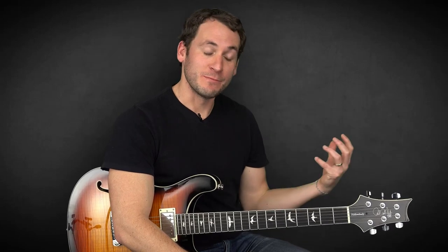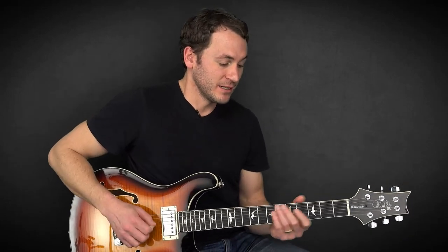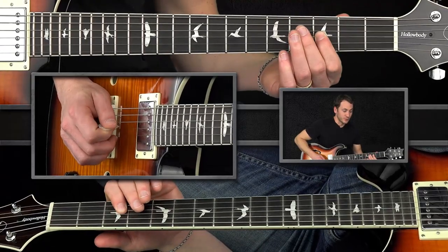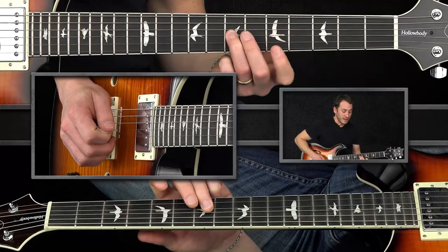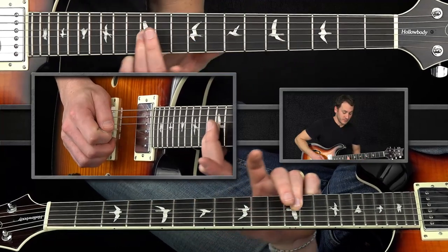Now we're going to do what we did in majors as well — we're going to add the missing notes to create the pentatonic scale. That's going to be the root and the flat seven, and that's going to give you your minor pentatonic scale. So in G, that starts on G — flat three, here's your one, two, three — going from flat three, four to five, and then your flat seven up a minor third, root.